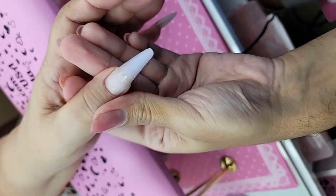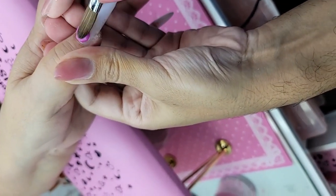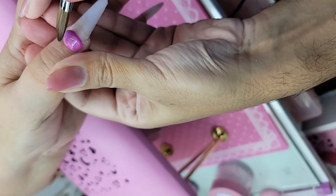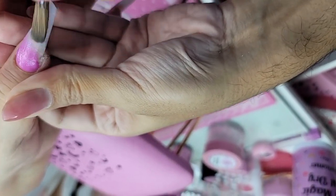We're going to pick up a small bead, right here. Pull the product around the cuticle very thinly and then begin to stroke it out.